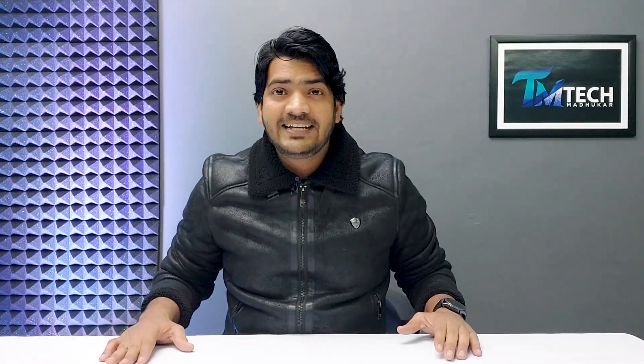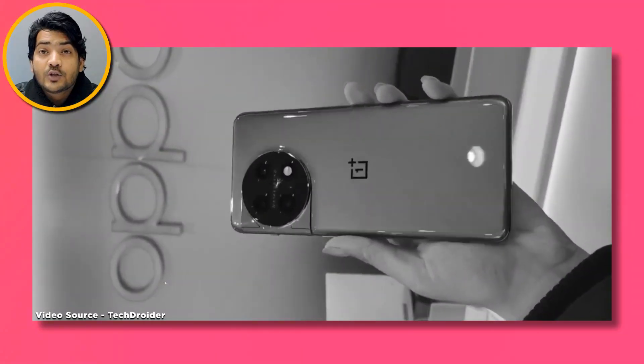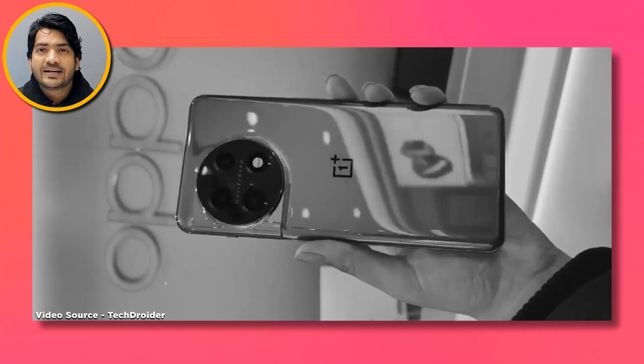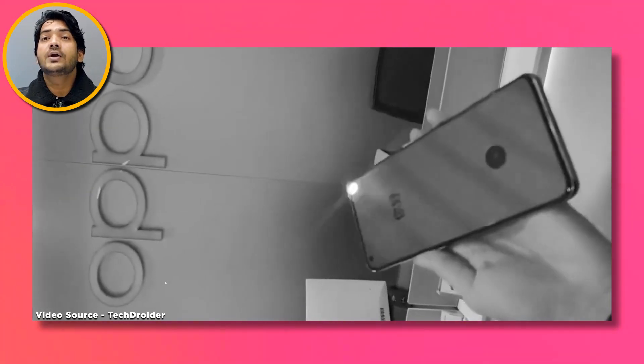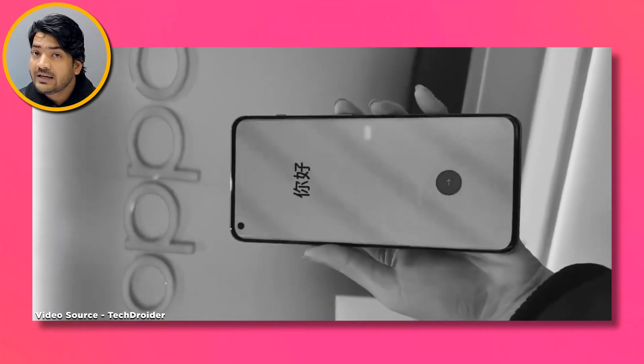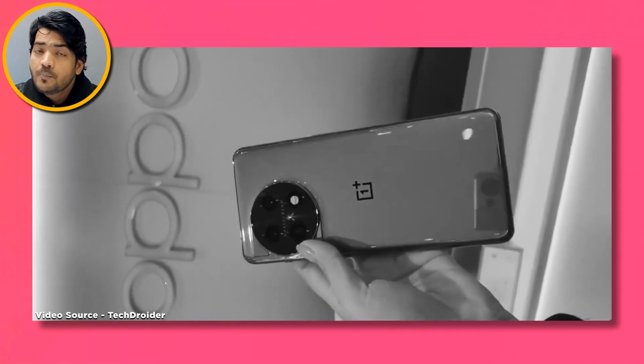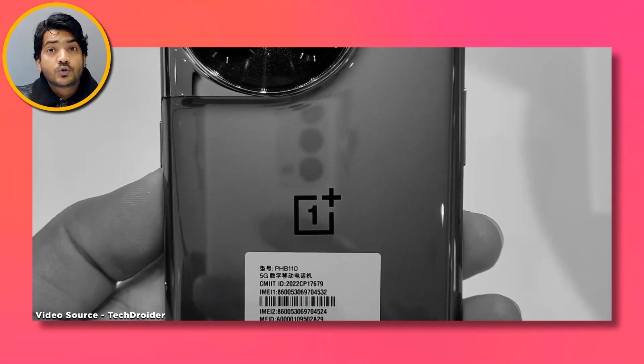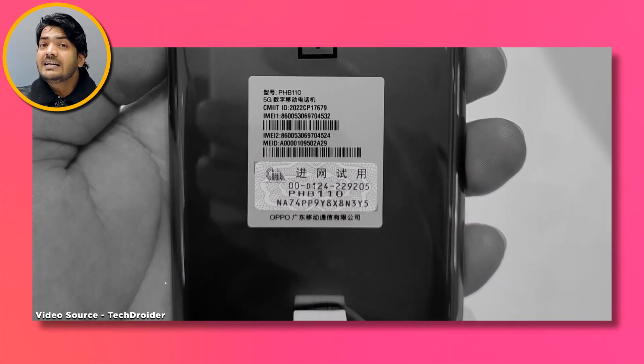If you want to talk about the build and design, you'll get two options on the back: first, a glossy finish, and second, an easy glass coating which is very good. On the sides you'll get an aluminum frame.